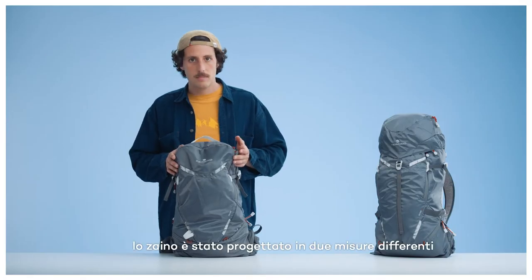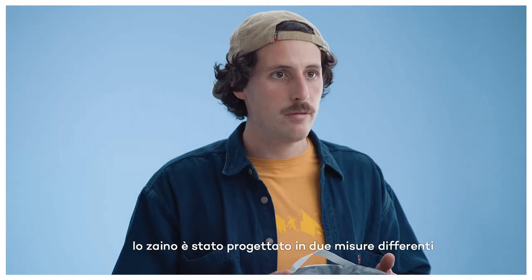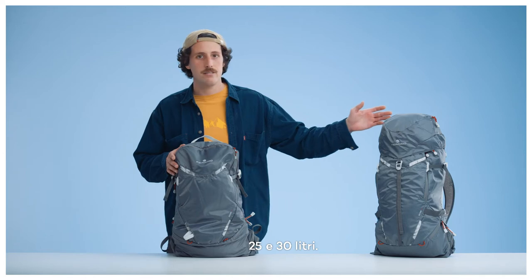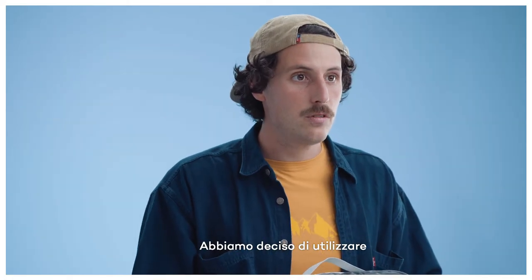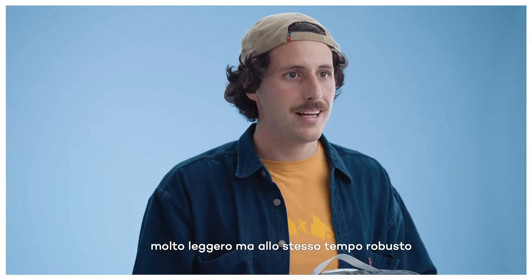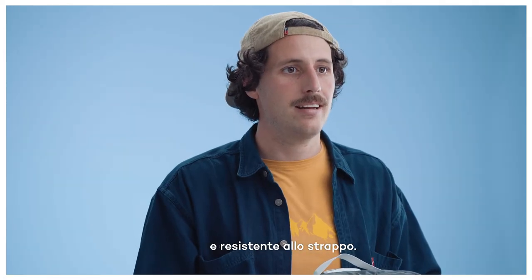As you can see, the backpack was designed in two different volume sizes, a 25 and a 30 liter version. We decided to use a diamond HD fabric, which is lightweight but at the same time robust and tear resistant.